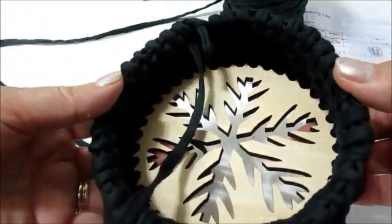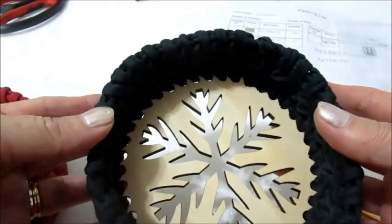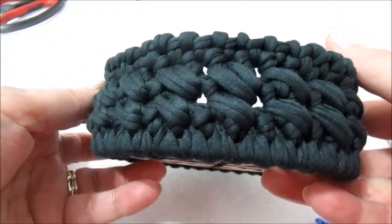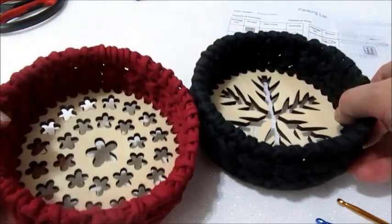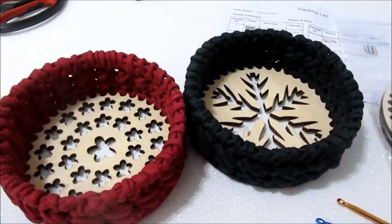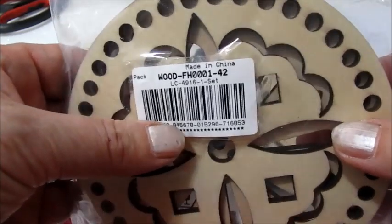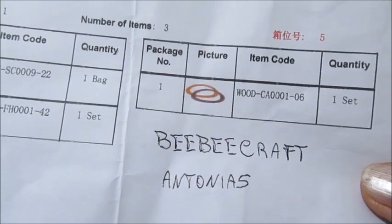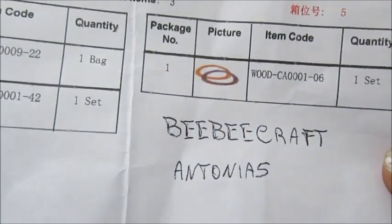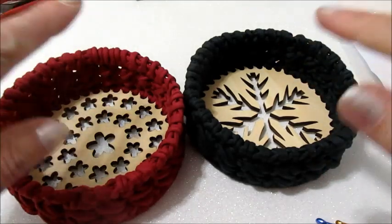E questo sarà il nostro risultato del porta cioccolatini. Questo è il risultato del lavoro che abbiamo fatto. E questa è l'altra colorazione che avevo fatto in precedenza. Due porta cioccolatini o caramelle. Questo è il codice del set per fondi in legno. Vi faccio rivedere naturalmente il codice sconto che è Antonio 5: avrete 5 dollari di sconto su un carrello da 40, e dopo i 25 dollari non si paga la spedizione. Per questo secondo video tutorial è tutto, io vi saluto. Per qualsiasi informazione potete contattarmi. Ciao e alla prossima, ciao a tutte.